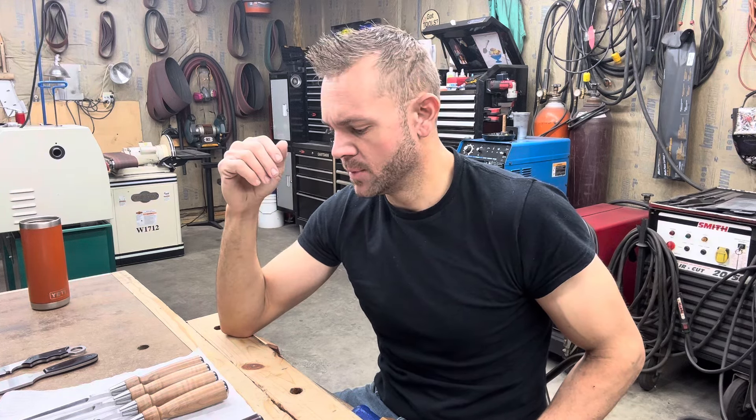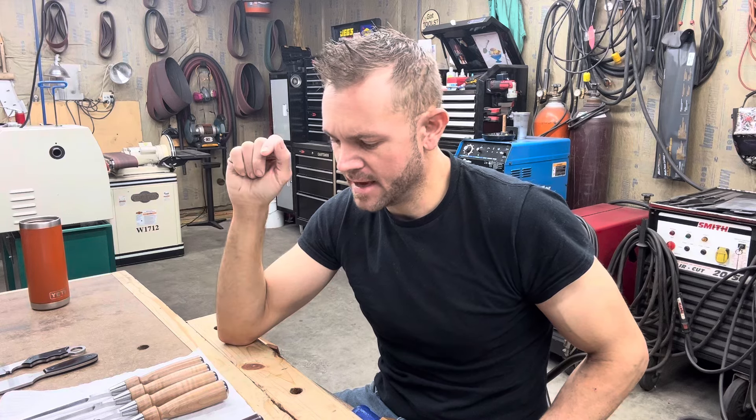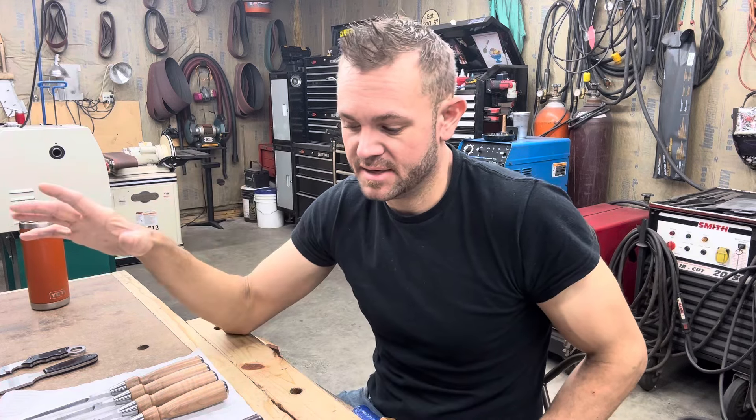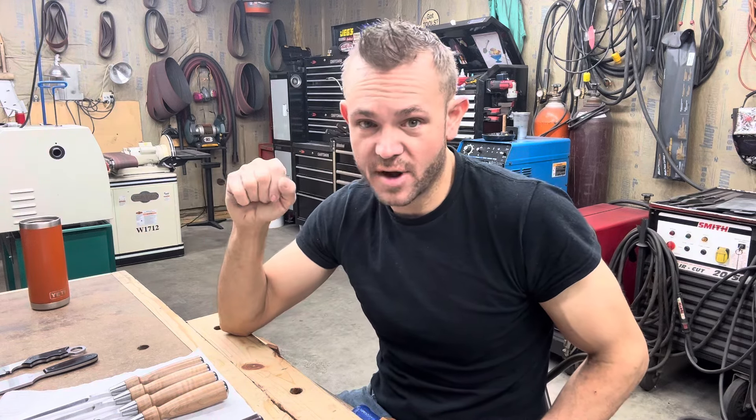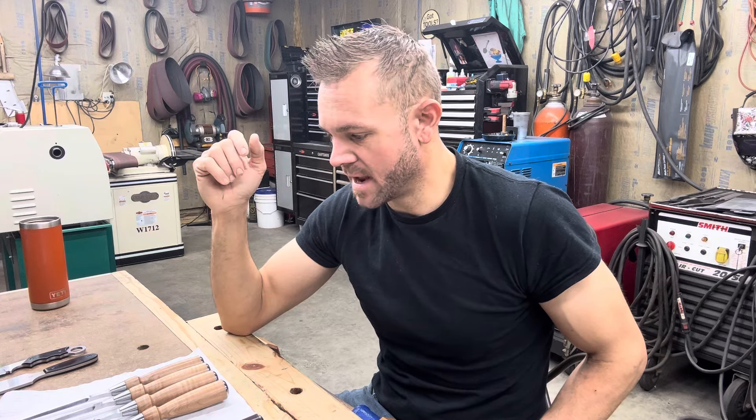The cool thing about MagnaCut is you're going to get edge retention and performance very similar to CPM M4, but with my current heat treating procedures I'm getting a sharper edge than with CPM M4. And this is stainless — that's significant, because stainless steel and tools don't mix. Stainless knives are for cutting and they're very prone to chipping, but woodworking chisels have a lot of stresses a knife isn't supposed to have. That's why there aren't stainless chisels on the market. If you took an alloy like CPM S30V or 20CV and made woodworking chisels, unless you're doing delicate cutting, it would not be ideal — it's a knife steel, not a tool steel.